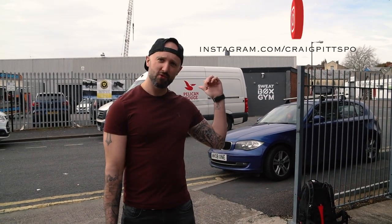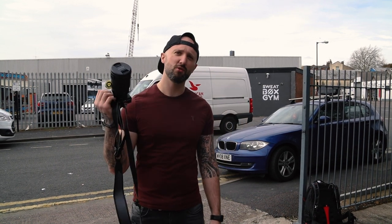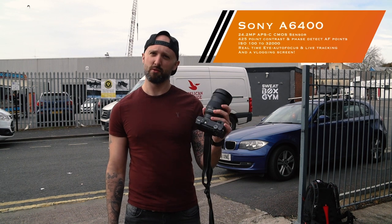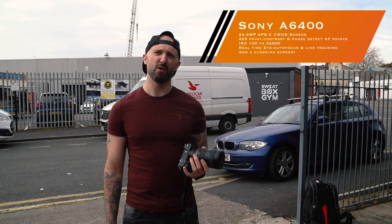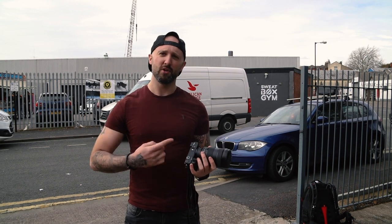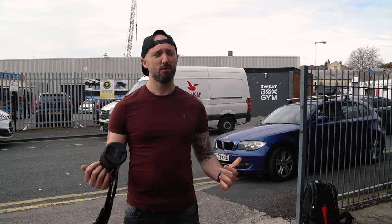What's up guys, welcome back to the channel. Today I'm in Bristol outside of Sweatbox Gym for another Bristol Shooters and Bristol Portraits Instagram portrait meetup. We've got a calisthenics event going on right now, and I thought it'd be the perfect opportunity to test out the brand new Sony A6400 — Sony's latest APS-C body. I paired it with the 24-70 f/2.8 G Master today, and we're going to test out the autofocus functionality, as that is the main feature on this camera. Without further ado, let's get on with it.